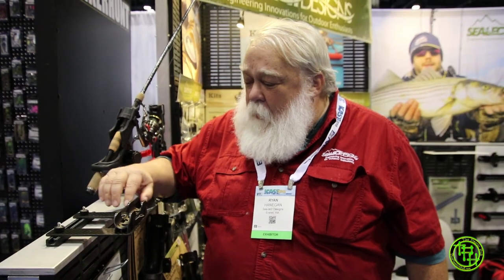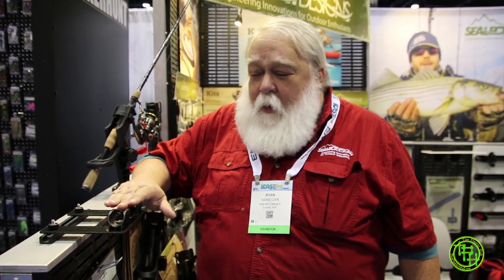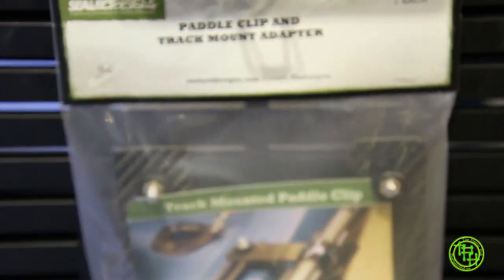The offset is made out of carbon fiber — very stiff, very durable material — so when you clip your paddle in, it still has a good secure latch onto the paddle and it's going to hold onto your paddle really well. It still leaves your track open for the other accessories you want to use on your track.